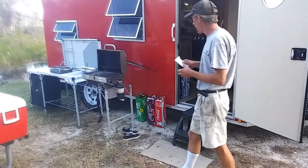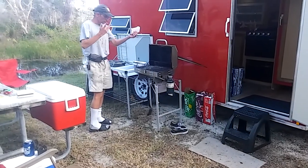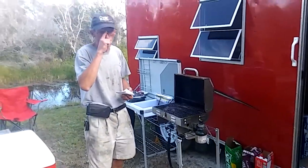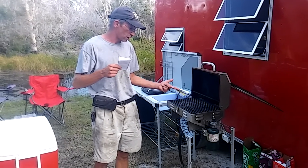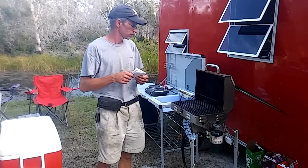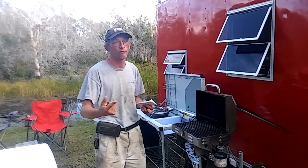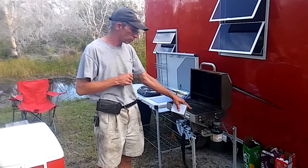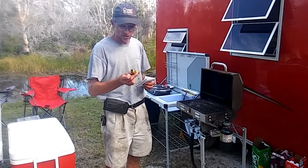Speaking of small propane bottles — one thing we found on YouTube is that these one-pound bottles cost about $4 each, two for $8 at Walmart. A lot of YouTubers have covered this: you can actually refill these one-pound bottles yourself.